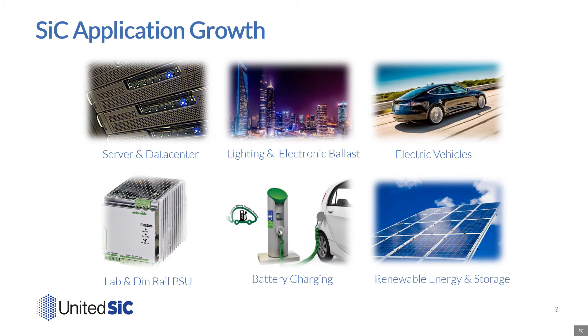Silicon carbide growth has been felt in a variety of applications over the past several years. At United Silicon Carbide, like many of our competitors, we've observed a growing number of design wins with our FETs technology in server power supplies, telecom rectifiers, PV inverters, high power lighting, onboard chargers, battery chargers, and industrial power supplies.